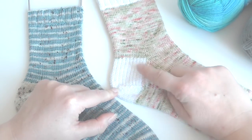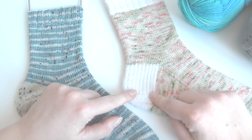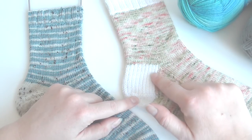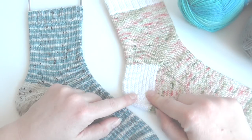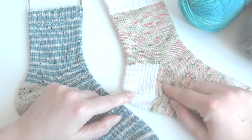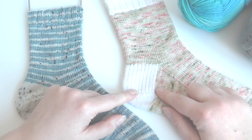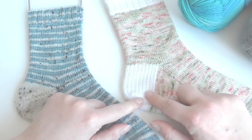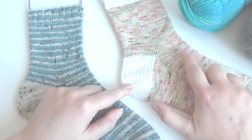If your instep is quite large, you might want to stick to doing a heel flap and gusset technique. Lots of patterns suggest doing 16 repeats or 32 rows of the heel section, but I sometimes like to do about 18 to give a little bit more space. It's a little bit of trial and error working out what heel works best for you, but if you have a high instep, doing an extra few rows helps it fit. You could even do 20 rows if you've got a really high instep.